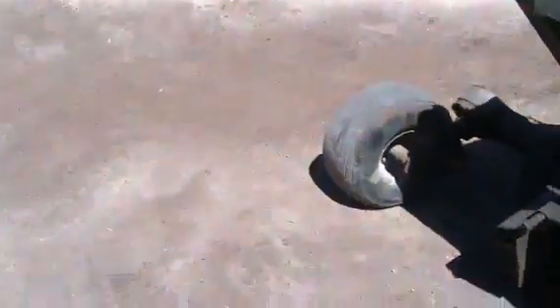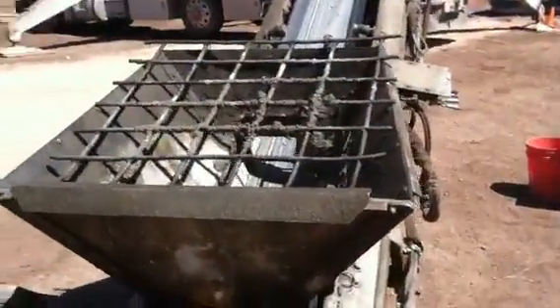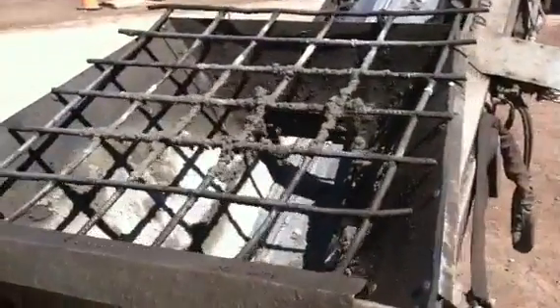What happens here is the ready mix trucks back up to my feed belt and pour right into my hopper.